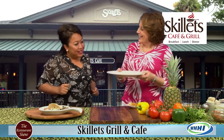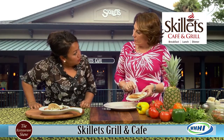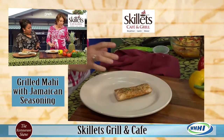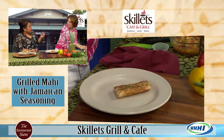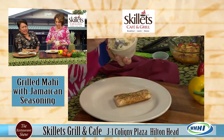Now what are we moving on to? Another new entree - we are doing a grilled mahi with a Jamaican jerk seasoning. Grilled mahi is a nice fish, it's not as flaky, it's a little bit more of a steak kind of fish.